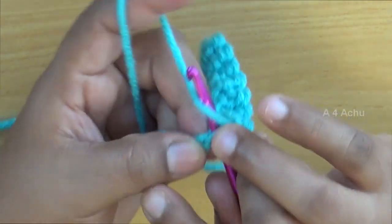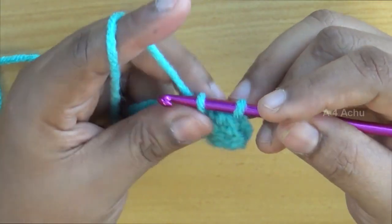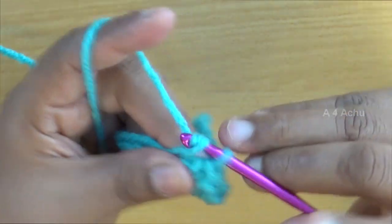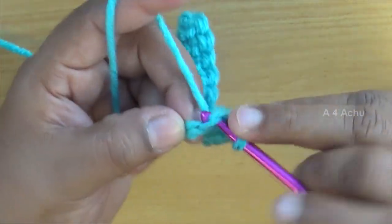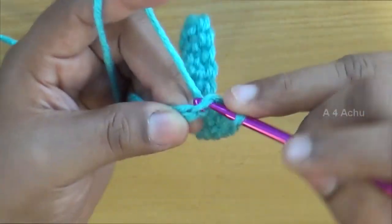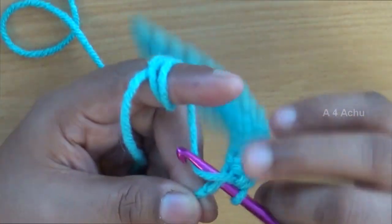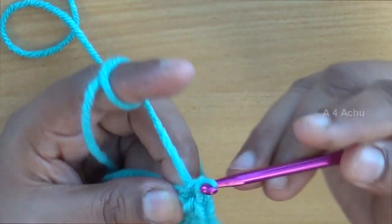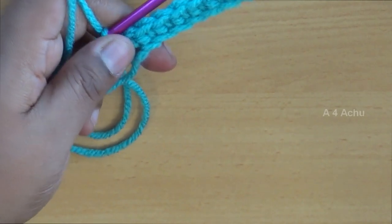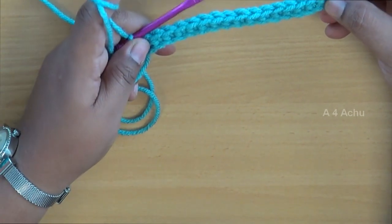Make sure that all the stitches are of the same tension — that will come with practice. Initially the stitches might be irregular, but later on as you practice you will get uniform stitches. Keep the loops a little bit loose so that the crochet hook can go easily on the yarn. Now we are coming to the end of the first line, and you can see the single crochet is all uniform stitches. As you practice you will get it like this.